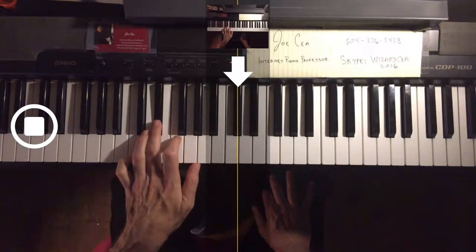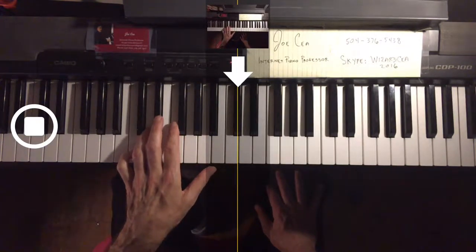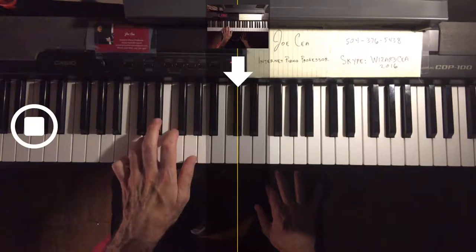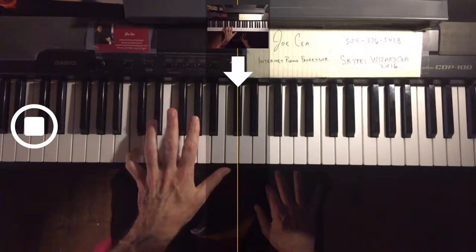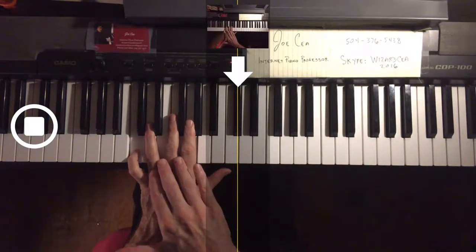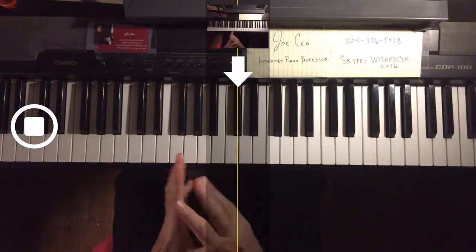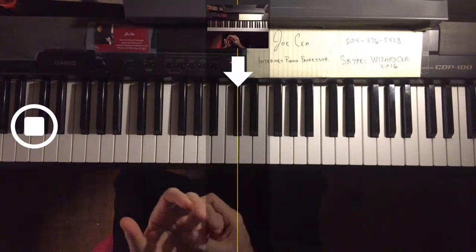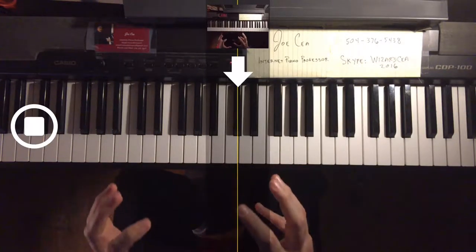Same fingerings, only with the E flat. Now the diminished with the G flat. I have to do these all the time — I have arthritis right here. Doing these will help you prevent getting arthritis in the first place, and it will limber up the joints in these fingers, which is really important.